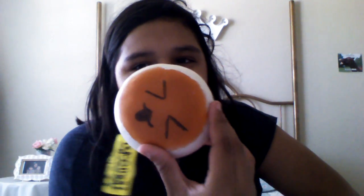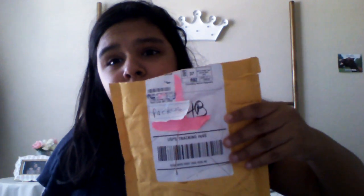We might sell this - not online because I don't think people would like it - but to our cousins because I know they would like it. So that is it for today. This isn't really a package opening, sorry if this was short, it's about three minutes long.